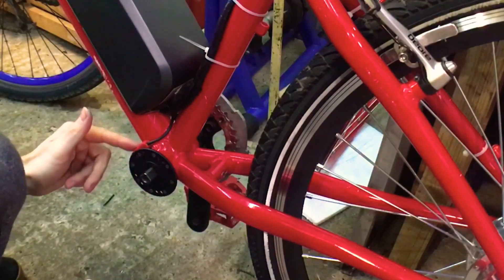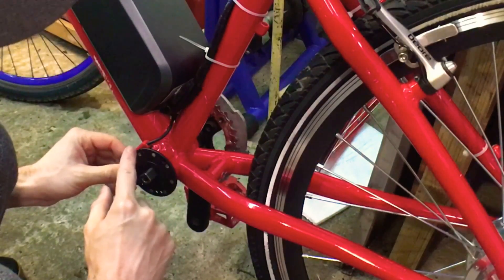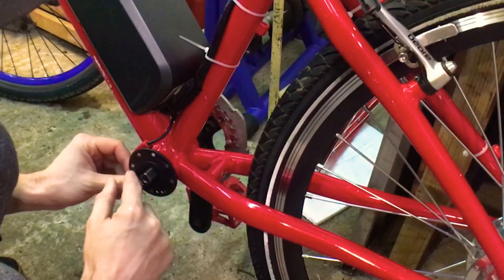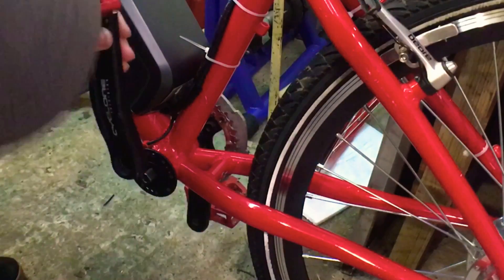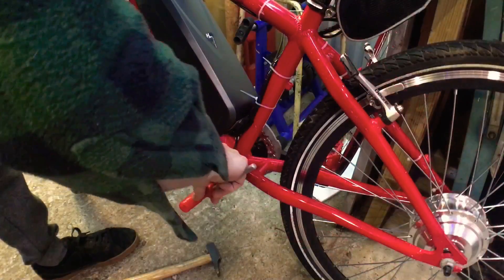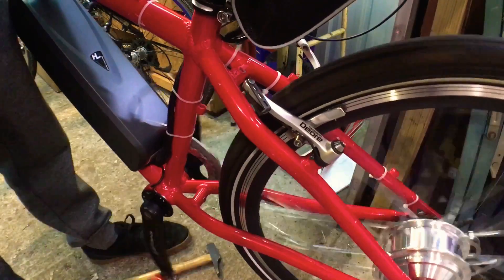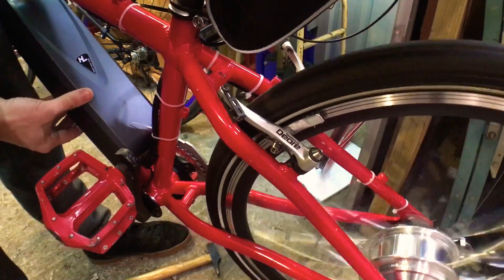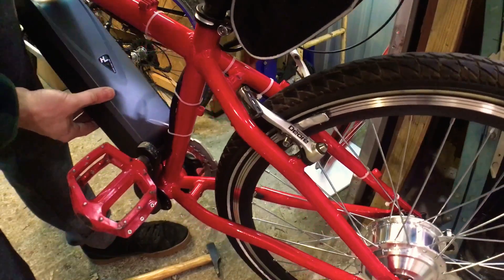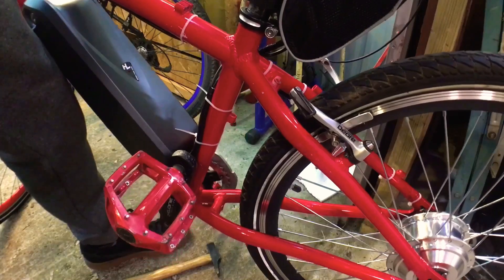You may need to adjust the actual sensor bracket and possibly bend it a little bit to get it close enough, because if you don't get it close enough it won't sense the magnets going by. Then put your crank arm back on. Now if I spin the crank the wheel should start — there you go! When you stop, it will take a while to cut out, which is why it's best to have the brake levers on there. That's why I'm going to try to get an adapter to fit these brakes.